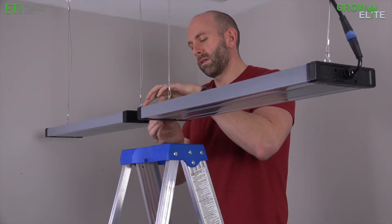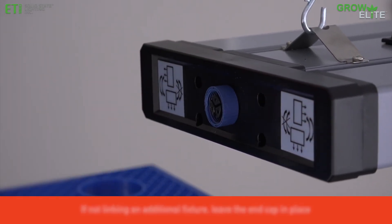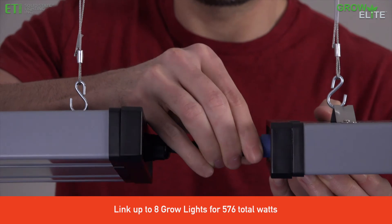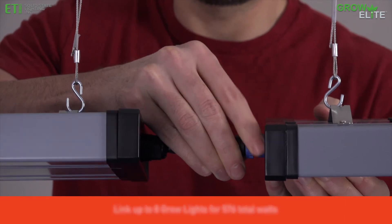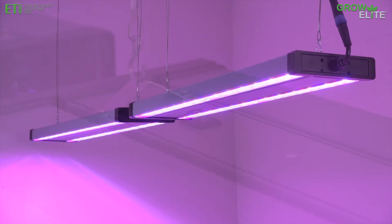To link multiple light fixtures together, remove the cap from the receptacle on the end of the first grow light and insert the linking cable. For greater distance between grow lights, use the 10-foot power cord from the second grow light as a linking cable. Then use the power switch to activate the linked fixtures and you are ready to grow.